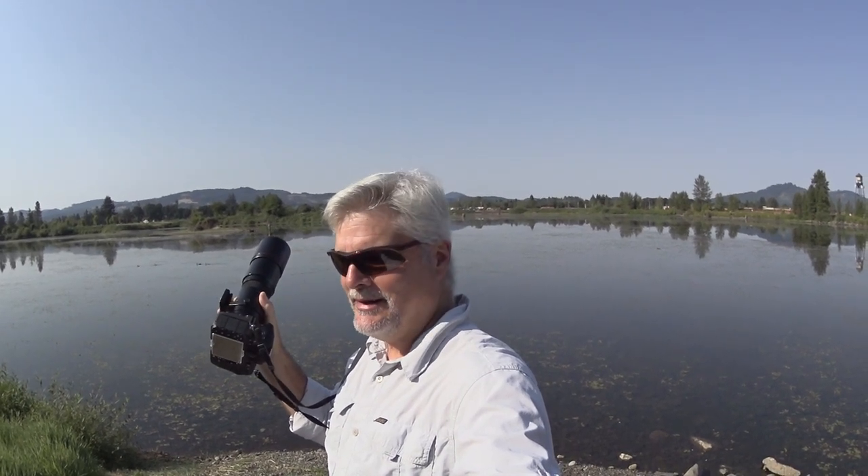It's a one-camera, one-lens kind of day. The Tokina 400mm f/5.6 lens attached to my Nikon D810.